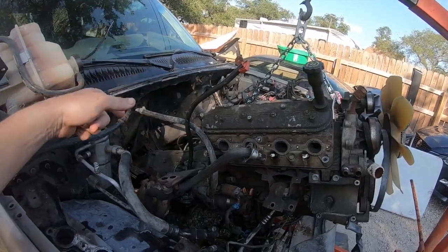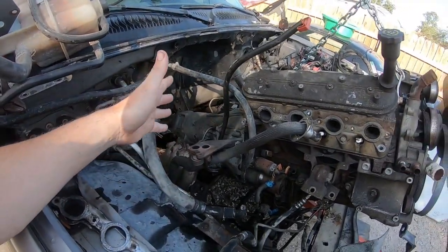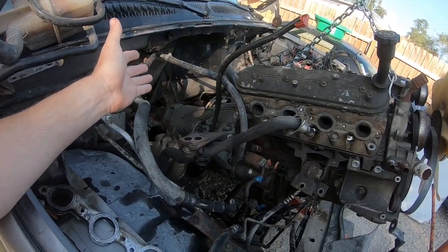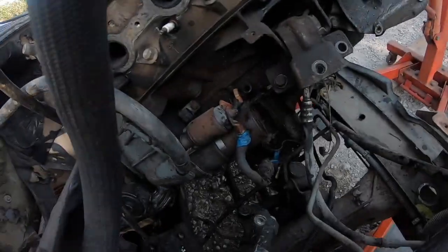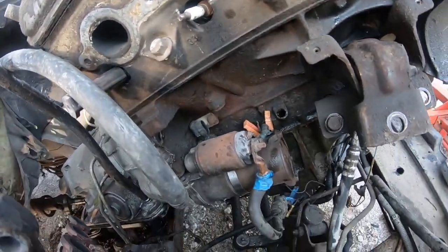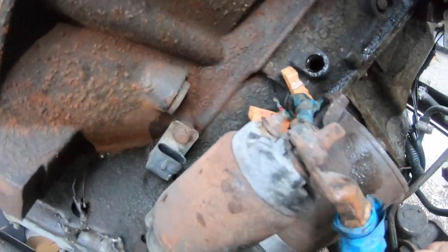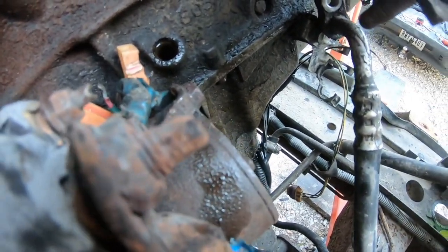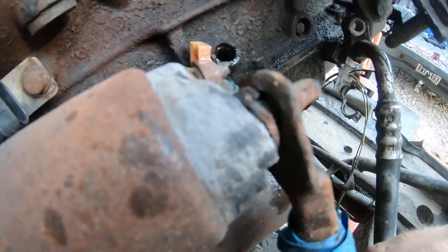I was going to end the video but — the engine, transmission, and driveshaft almost came out all together at the same time, mainly because the transmission wasn't really bolted in much to begin with. There are a few things I really want to go over here. The starter — now this was a running, driving vehicle when it was left, but check this out.